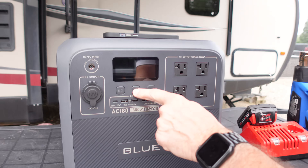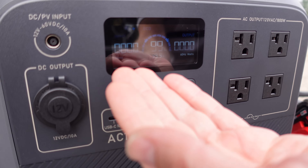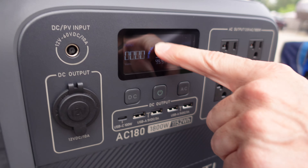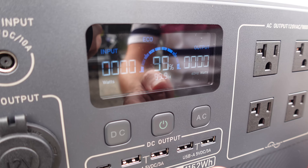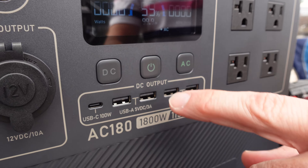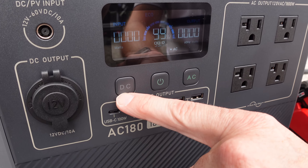Let's demonstrate just how easy this is to use. First, we're going to turn it on. You'll see our display — we have our input watts on the left, our output on the right. We're at 60 hertz, which can be changed to 50 hertz. We're also in eco mode, which will shut the unit down if no power is being drawn for a certain period of time. I'm going to demonstrate AC mode — just press the button, and AC is now on. The indicator is illuminated green, while DC is not on.